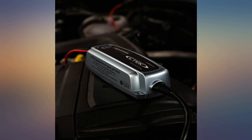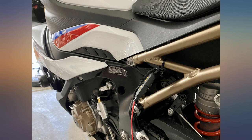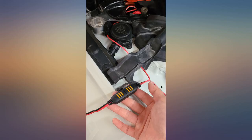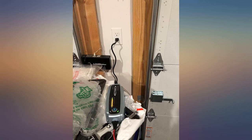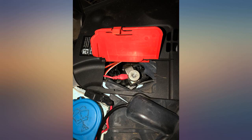This lithium CTEK 56-926 charger not only charges my battery, but it regulates the charge such that it will charge to about 100% and cycle the battery every once in a while to keep the cells going. My bike came with a battery tender installed, so I bought the tender adapter for an easy plug and play setup.